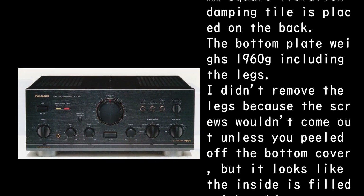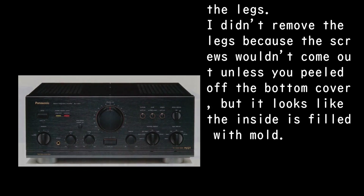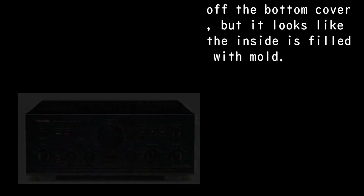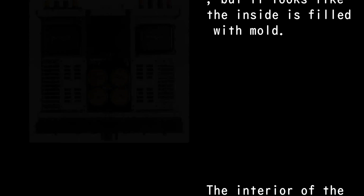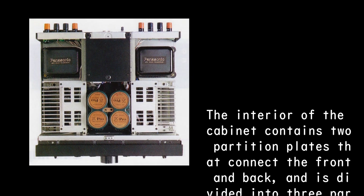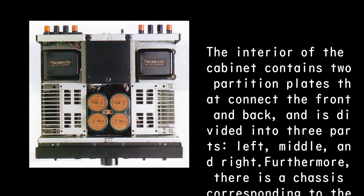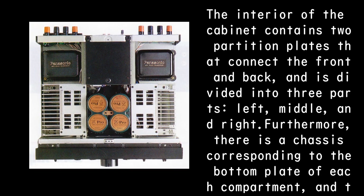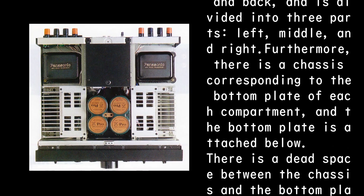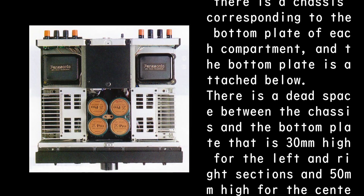The bottom plate weighs 1,960g including the legs. The legs' screws couldn't be removed without peeling off the bottom cover, but it looks like the inside is filled with mold. The interior contains two partition plates connecting front and back, dividing the cabinet into three parts — left, middle, and right — each with its own chassis. There is a dead space between the chassis and the bottom plate: 30mm high for the left and right sections, and 50mm high for the center section.